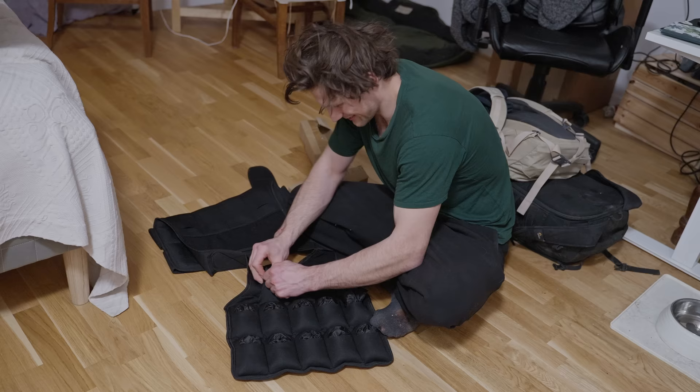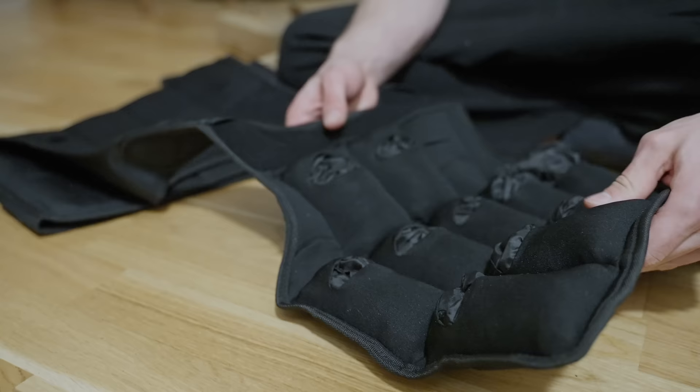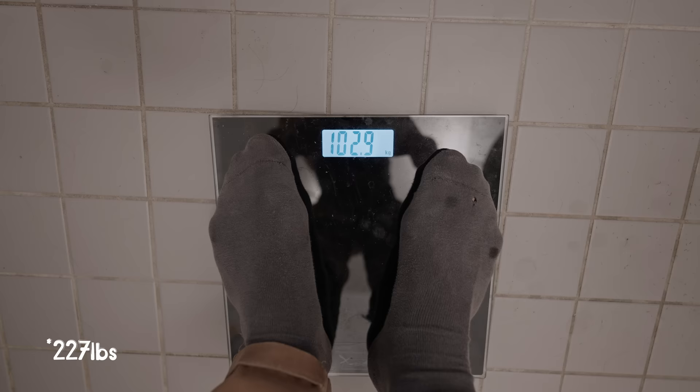Long ago, a climber by the name of Emil decided to put on a weighted vest to see if it could improve his power during a training phase dedicated to improving said power. He set out the goal to exist in a 20kg weight vest for a total of 9 days. This would put him at 100kg total, and the idea was that when he took the vest off, he would suddenly feel like a feather in the wind and simply float up the bouldering walls.